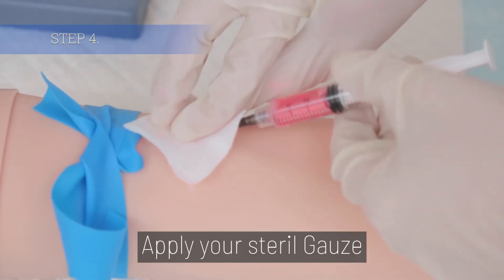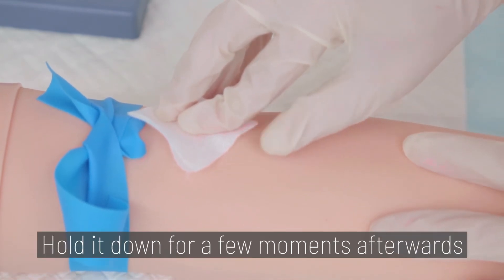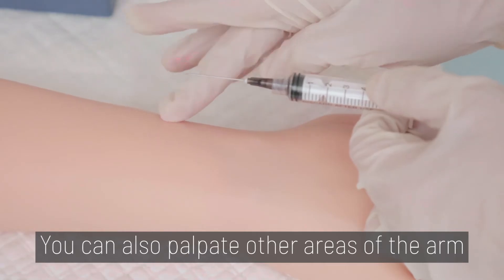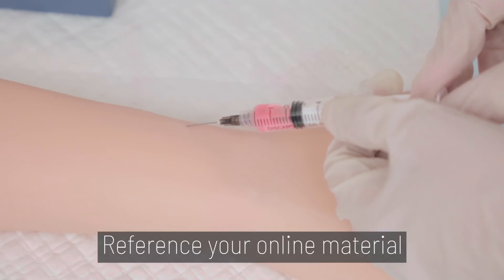Step 4. Apply your sterile gauze to the needle insertion point and gently apply pressure as you withdraw the needle. Hold it down for a few moments afterwards to stop the bleeding. You can also palpate other areas of the arm and draw blood from those sources. Reference your online material for additional learning.